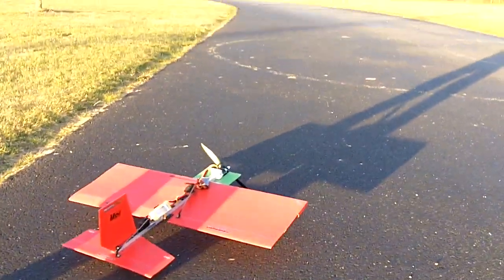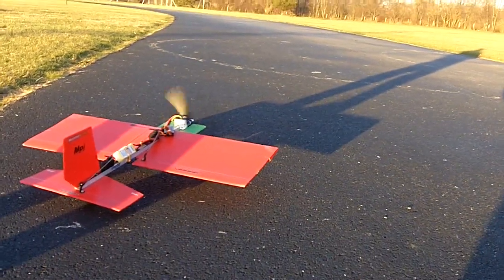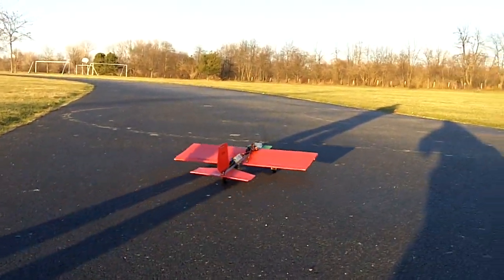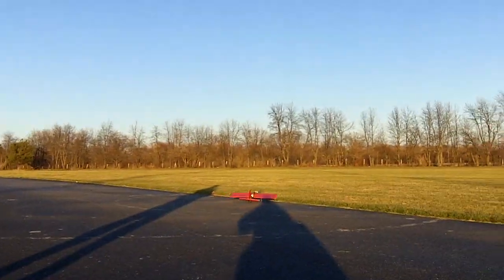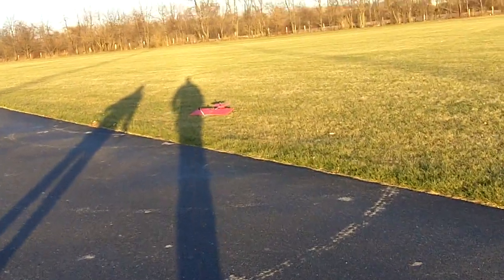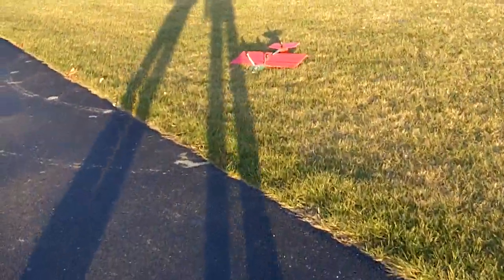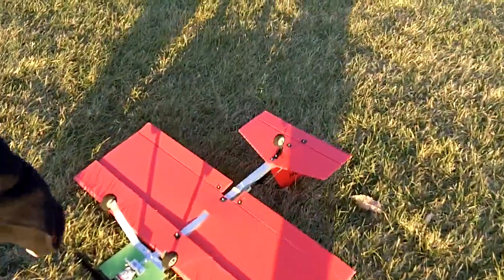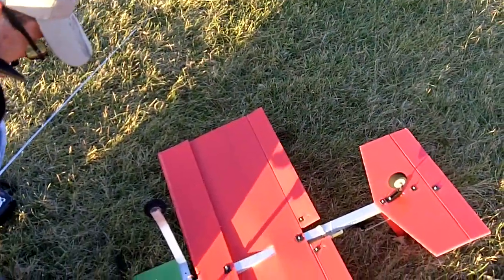Ok, something — what happened here? Alright, I think you need more runway, more boost. Ok, everything looks ok. Watch your fingers, son.